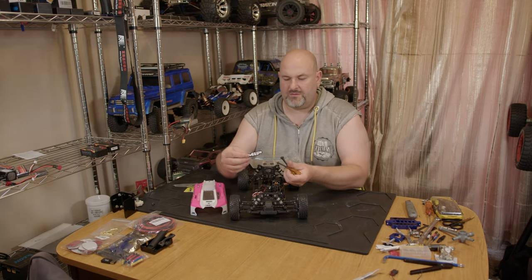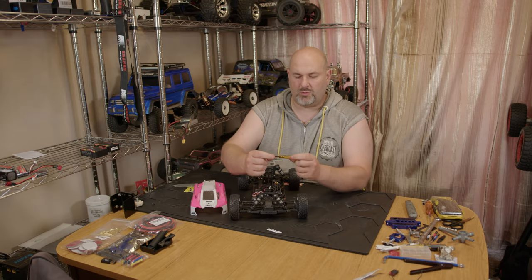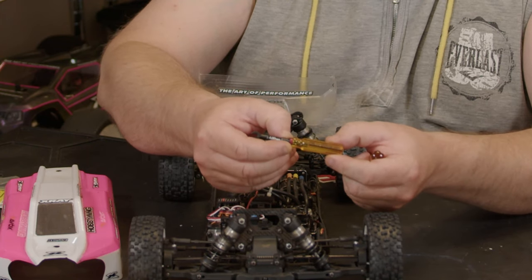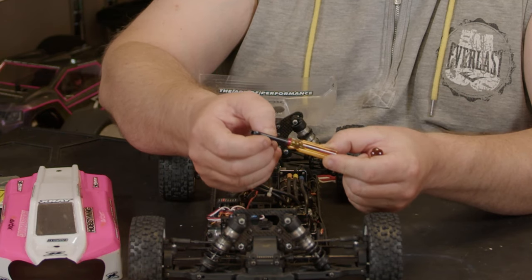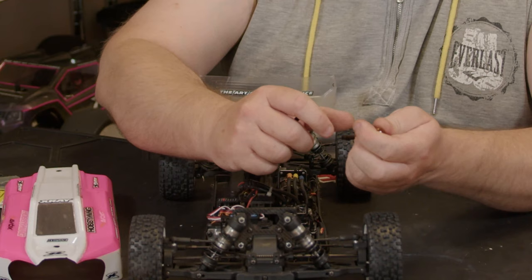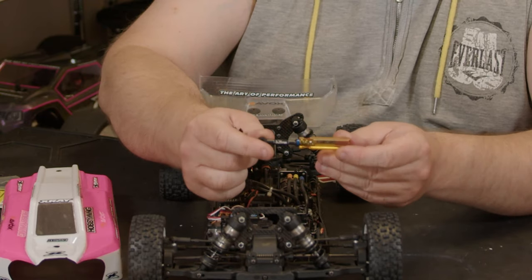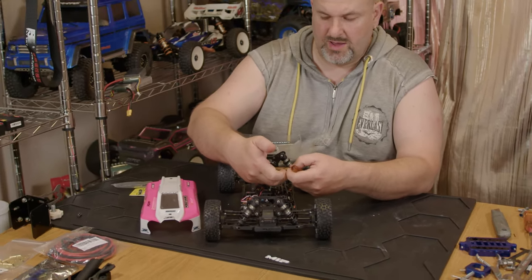In typical MIP fashion, you get a nice little MIP sticker, and the build quality on these is really, really nice — they are very comfortable to use. You've got the coloured banding to denote which one it is, and you've also got the size etched or stamped into each one. So that's the 4mm, that's the 3.75, and the 3.25 is the blue one.